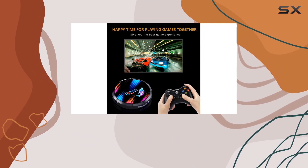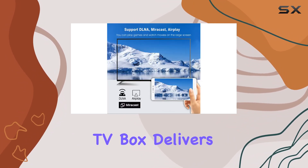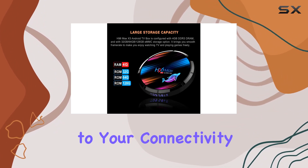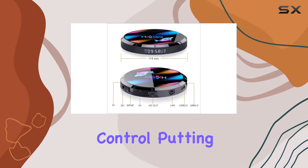Whether you're into gaming or streaming your favorite shows, this Android TV box delivers. The micro USB connector and USB 3.0 add versatility to your connectivity options, and let's not forget the convenience of a remote control putting the power in your hands.